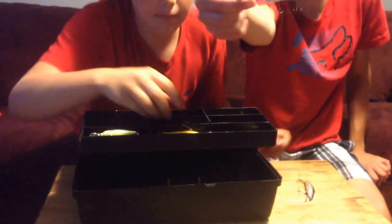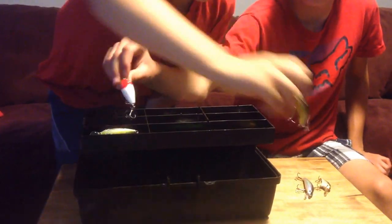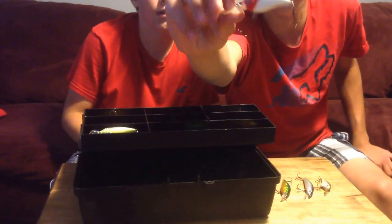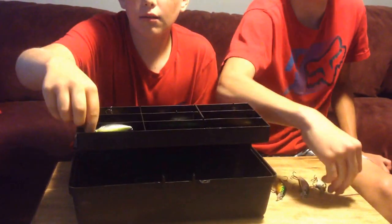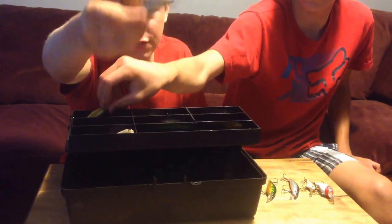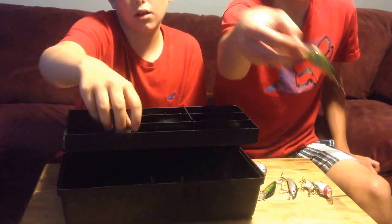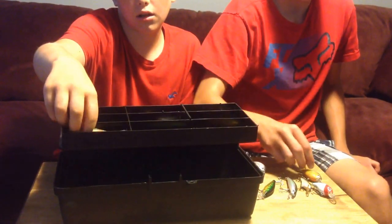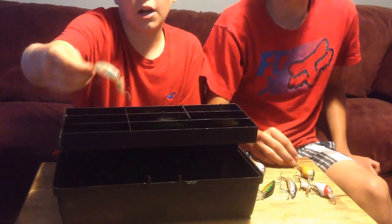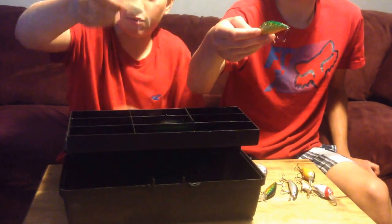We also have a nice black and silver floater, a black and white deep diving Rapala, we got a long crankbait black and green, this red and white crankbait — we got a lot of crankbaits here. We got our silver crankbait, nice flashing in the water, and this black and gold crankbait — really good crankbait, caught quite a few fish with that one.